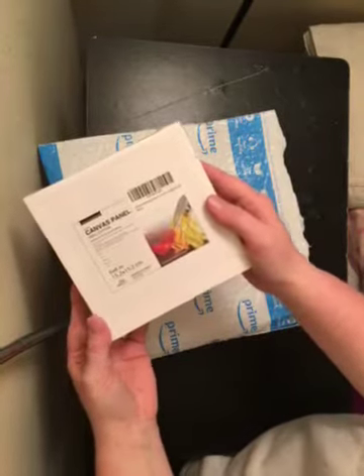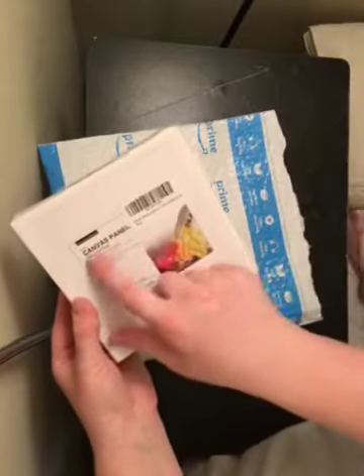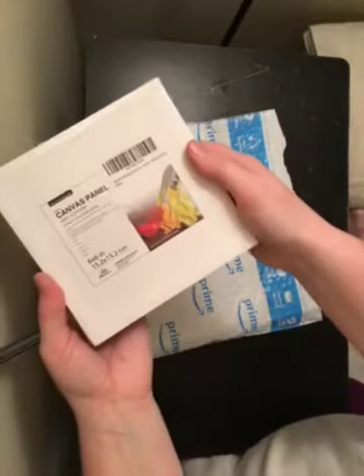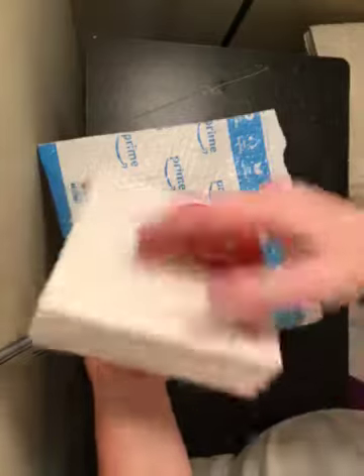These are six by six inch canvas panels, they're a hundred percent cotton, and there are 12 in there.